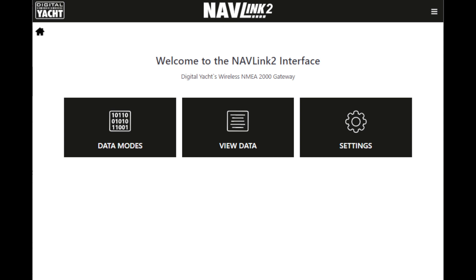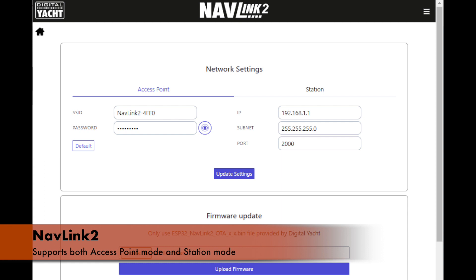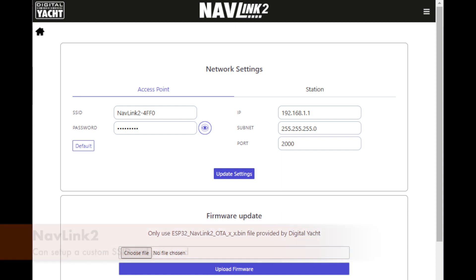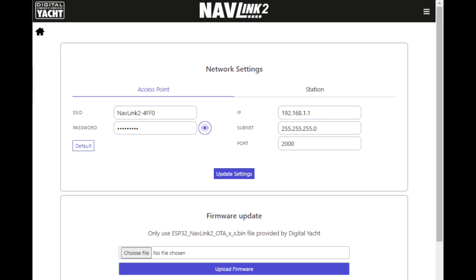We've added extra functionality in terms of the way it can connect to networks. It now supports both access point mode and station mode. In access point mode, devices connect directly to it. You can set your own SSID and password so that you can give it a name — for instance, your boat name — so everybody knows they're connecting onto your boat network, and also set up your favourite password.